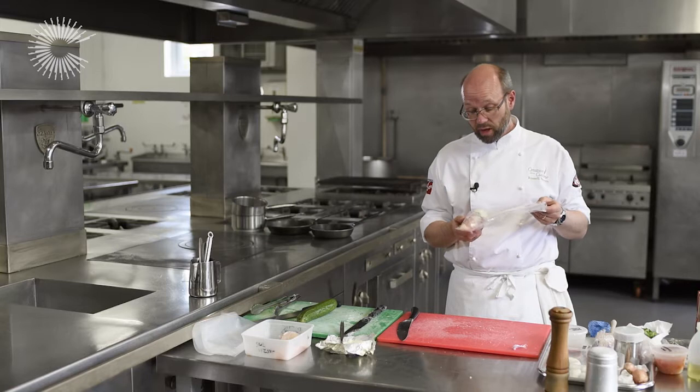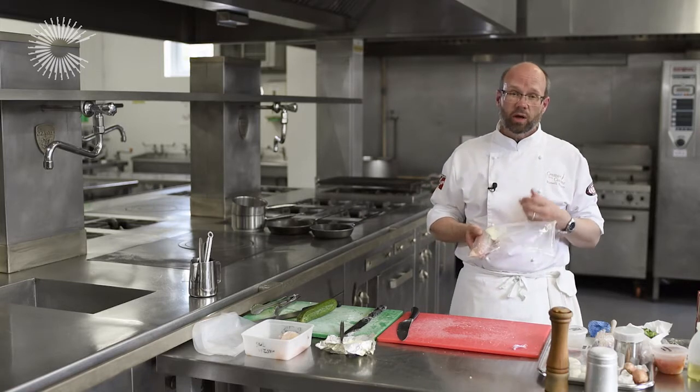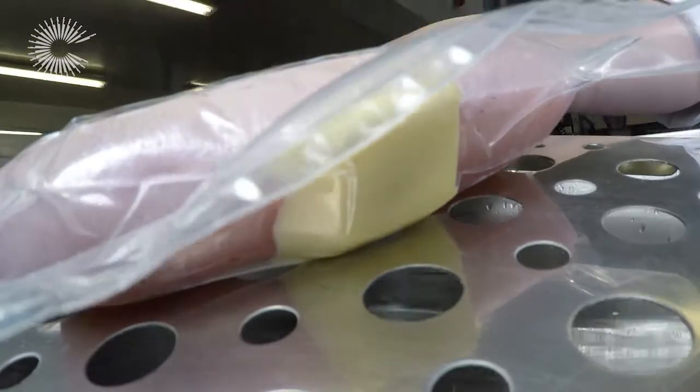So that's now ready for sealing on full pressure in the vacuum packer, ready then to go into the water bath. We're going to cook these for 30 minutes at 65 degrees.